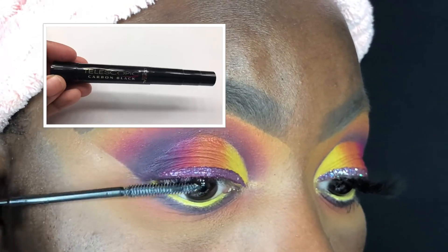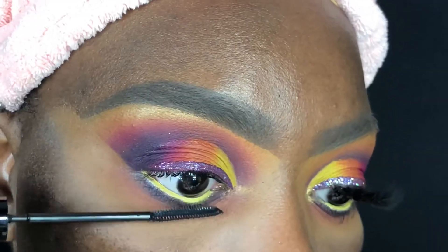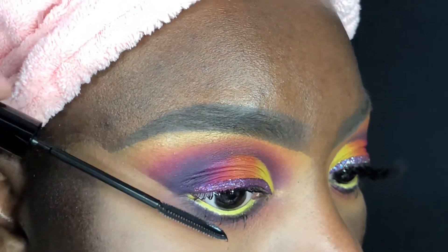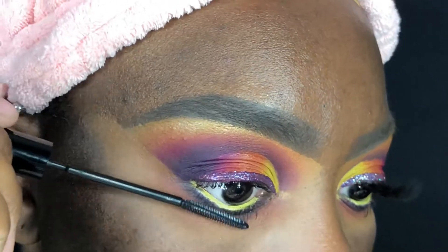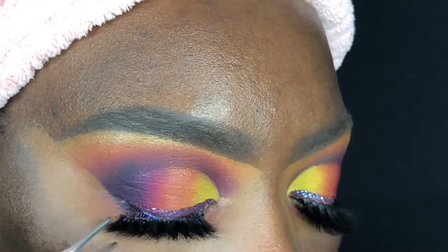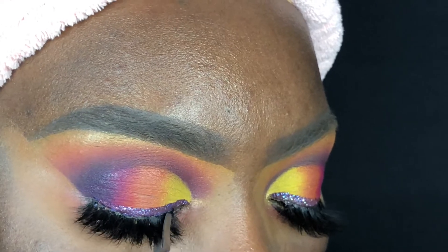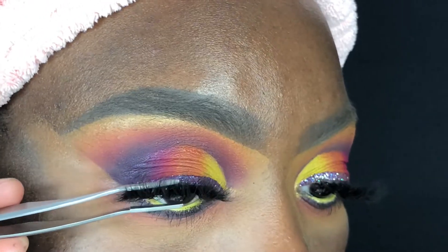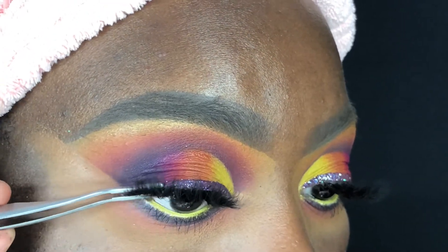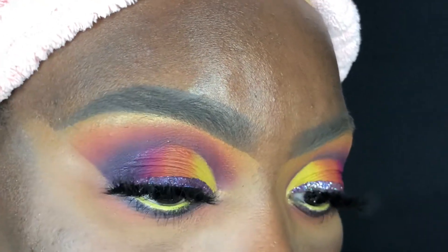Now I'm using the L'Oreal Telescopic Carbon Black mascara to coat my top and bottom lashes. I wanted some really bold and flirty lashes for this look, so I'm wearing the Rebel Access So Cute lashes. Jody, who's the owner of the company, was so sweet — she sent these out to me and I've been obsessed with them for the last couple of weeks. You're definitely going to see a lot more looks with me using these.